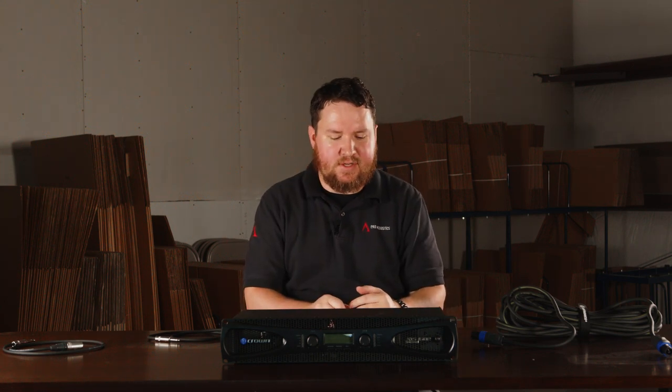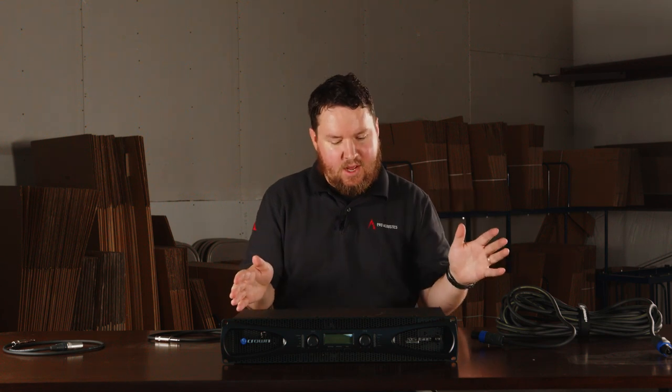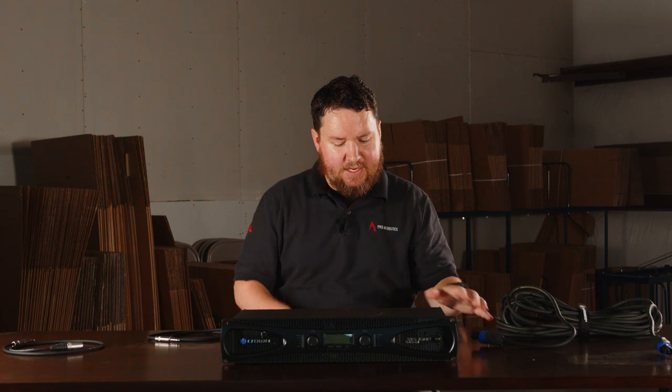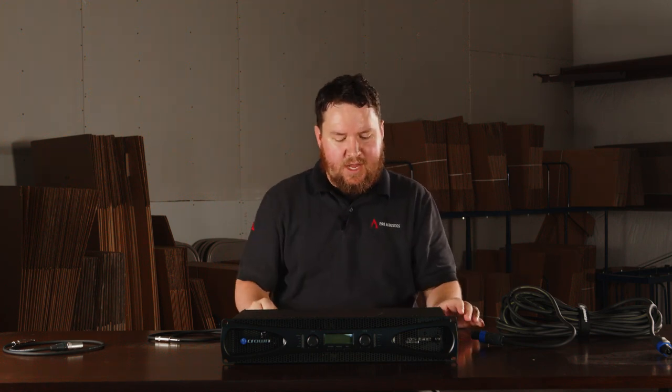Before we start talking about how to hook up a powered subwoofer, let's talk about the two main types of speaker categories: basically active or powered, and then passive or unpowered. An active or powered speaker has an amplifier built into it and also has to plug into the wall, whereas a passive speaker plugs into an amplifier — there's no amplifier built into a passive speaker.